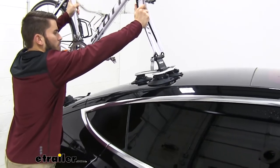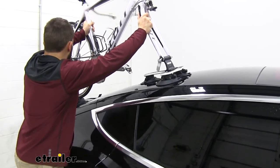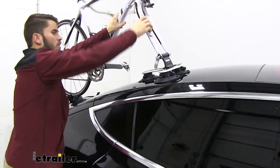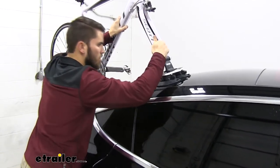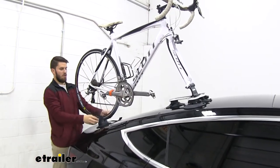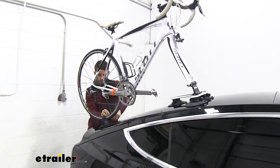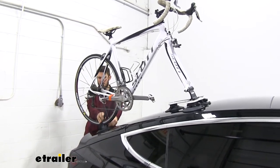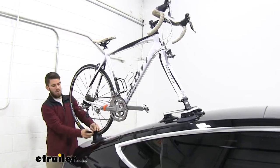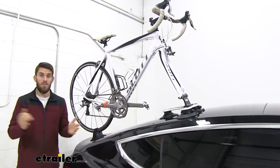Keep in mind it is a fork mounted bike rack, meaning that we will have to remove our front tire, which isn't a huge deal. We can always just throw that into our vehicle. Get that done and then we'll secure our back tire. Just like that — you saw it probably took me about a minute, minute and a half to get all of this ready to go. And I'm ready to hop inside my car and head off to the trails.